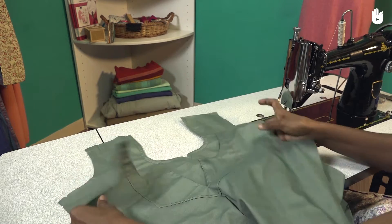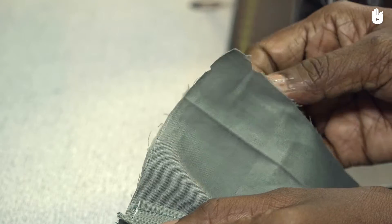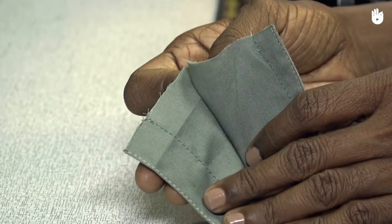Spread out the back piece of the garment on top of the front piece with the right sides together and the shoulders aligned. Use the notches as a guide to help you align the layers. Ensure that the crease lines marking the shoulder seam line are also aligned.